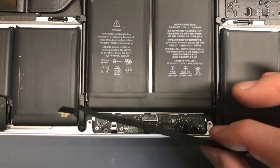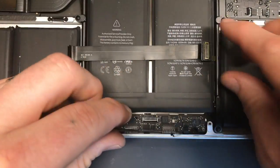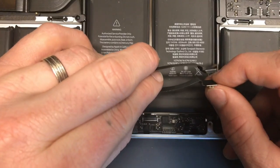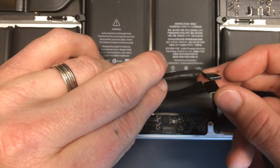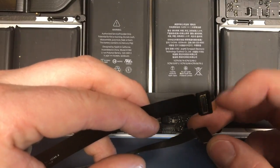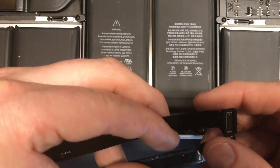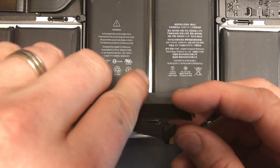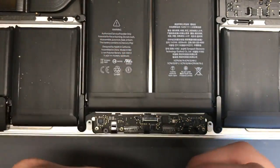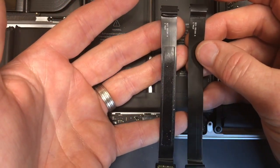The new part comes as a straight connector, but what I do is bend it in exactly the same way as the part I removed. There's also a foam tab that I took off the old cable — you can transfer it onto the new part, and bend that end in the exact same way. It definitely makes things a lot easier.